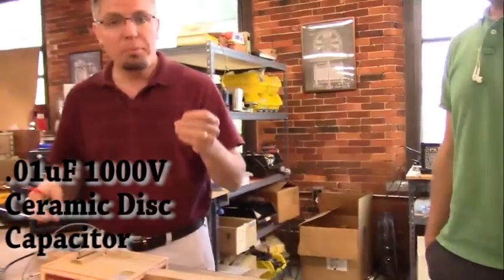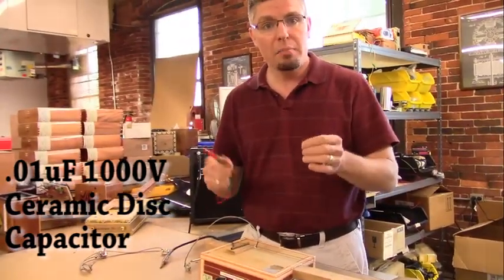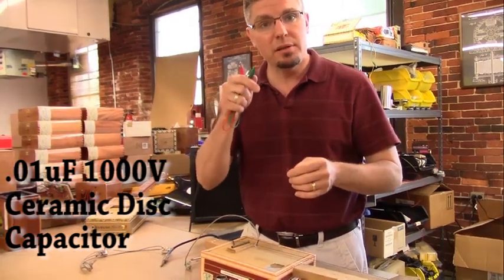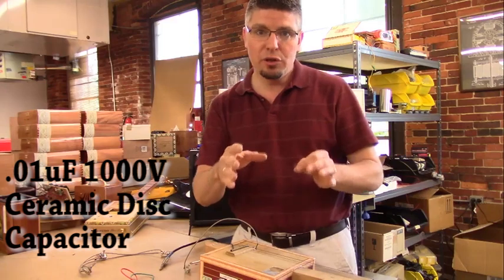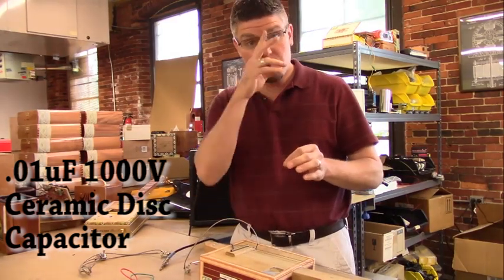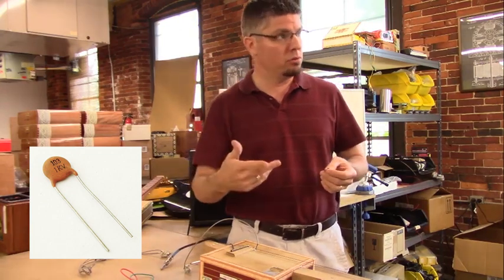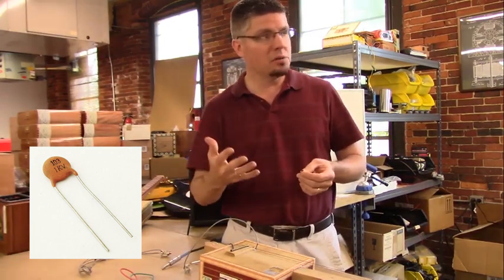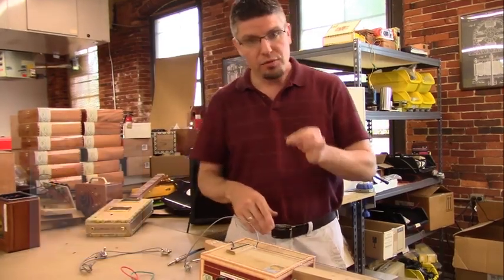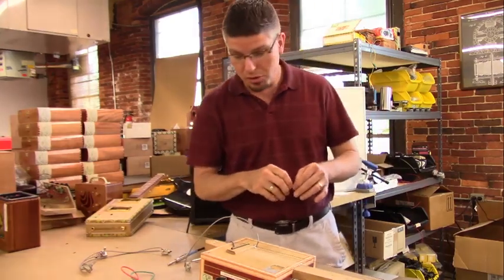I've got a couple of test leads here so I can demonstrate what adding a simple capacitor will do for the sound. This is a 0.01 microfarad capacitor — you might see it written with a little UF symbol. There are only a few capacitors that tend to be used for guitar tone circuits: 0.01, 0.022, 0.033, 0.047, and 0.068. For piezos, only really the first two of those are effective, and I'll be demonstrating that here shortly.